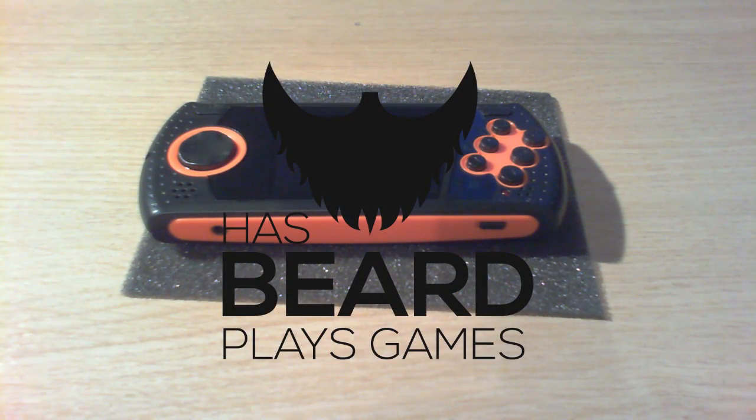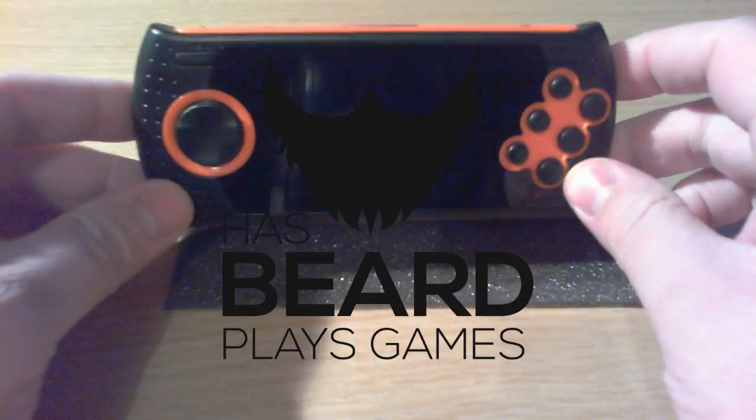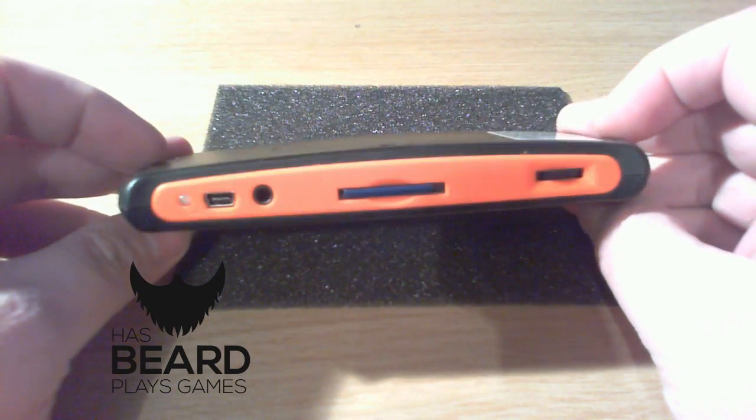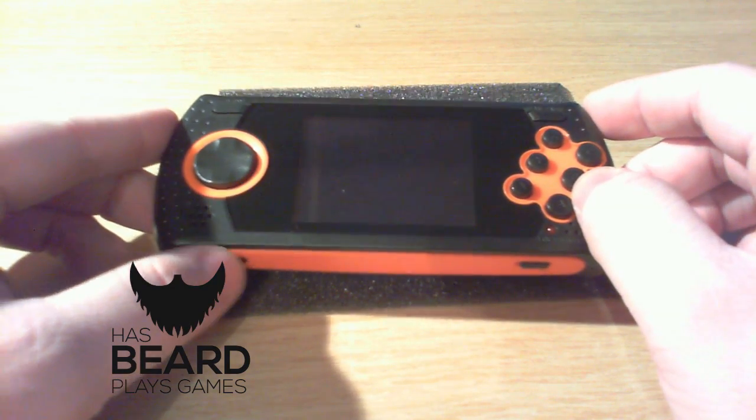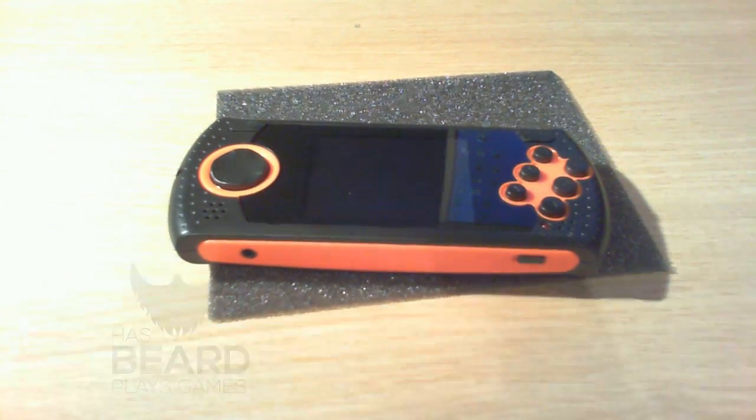Hello and welcome back. So the last time we spoke I talked about this little handheld console here. We did a very quick, very brief review and did a little bit of a teardown on this — the Sega Mega Drive Arcade Ultimate Portable.